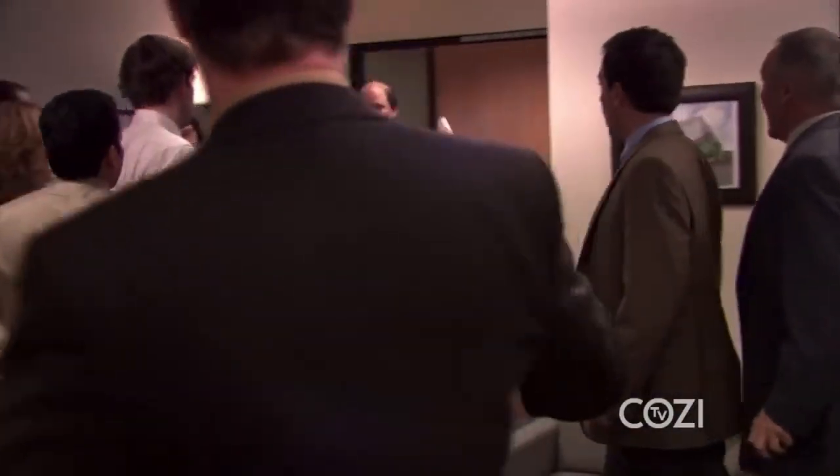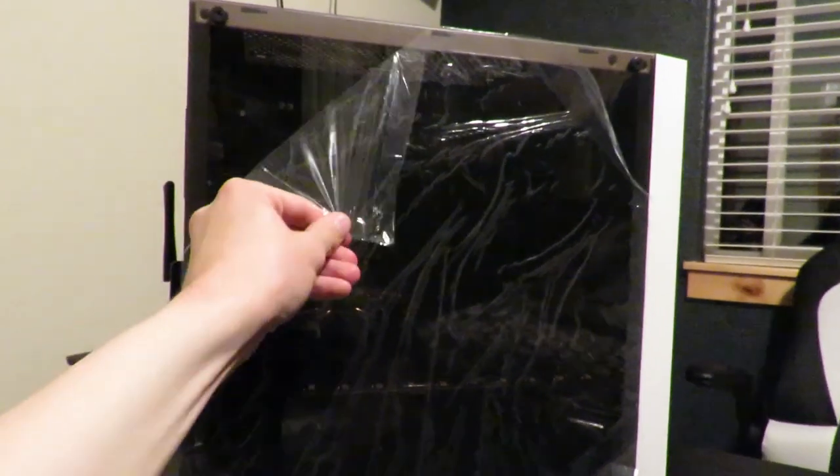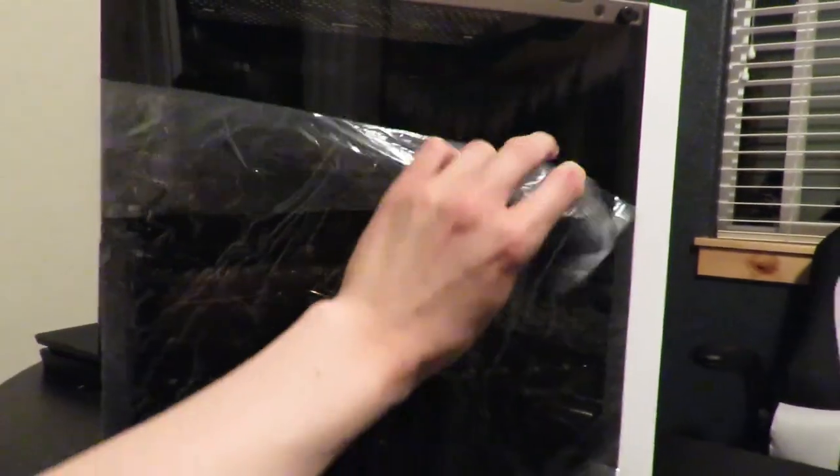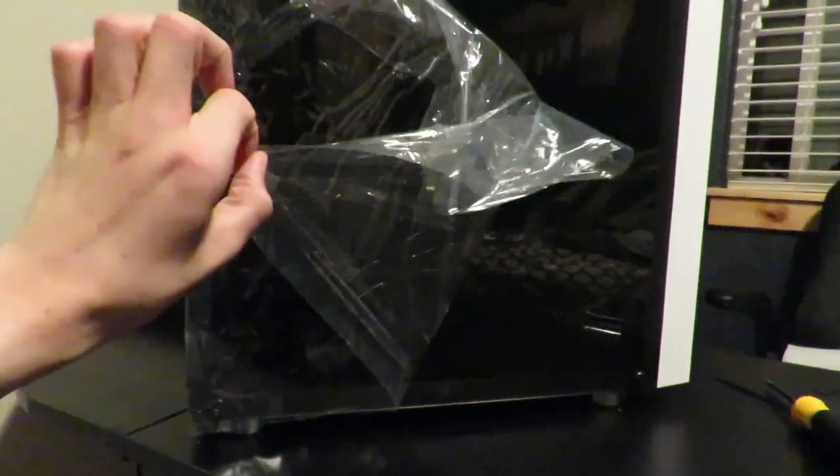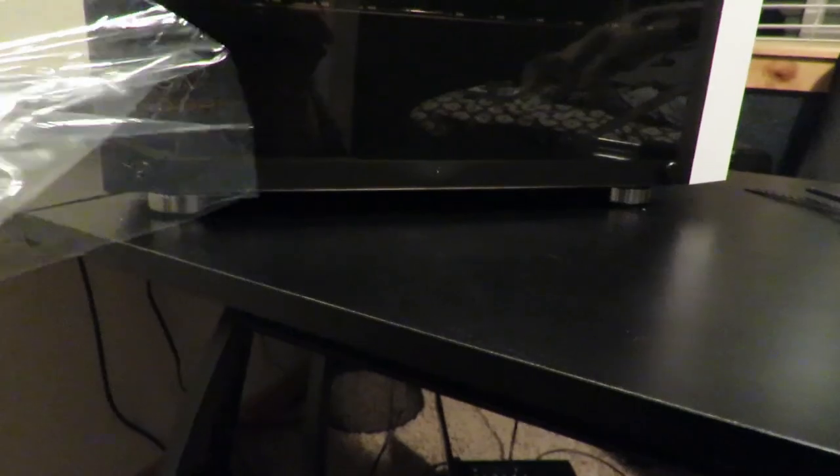Oh my gosh, it's happening everybody, it's happening! Oh my god, okay, it's happening. Everybody stay calm — what's the procedure? Stay calm. The computer is finished. I built a computer!